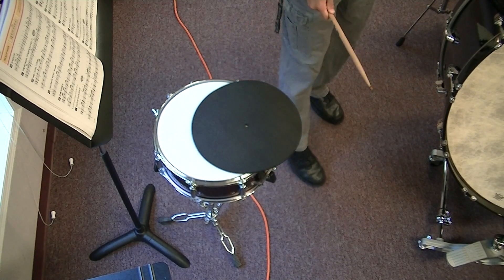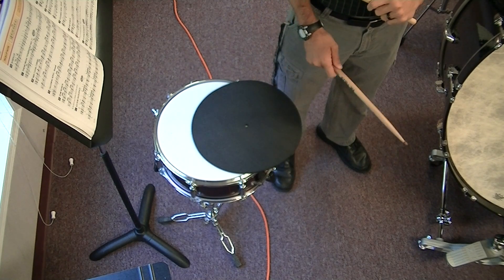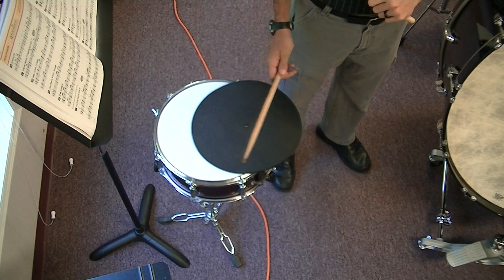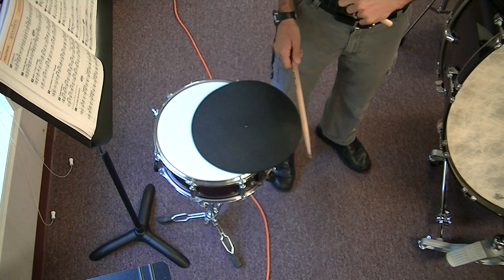You should have also gotten your one-measure repeat signs. You will see those fairly frequently in music. Snares and basses will see them a lot more often than any other musician in the band.